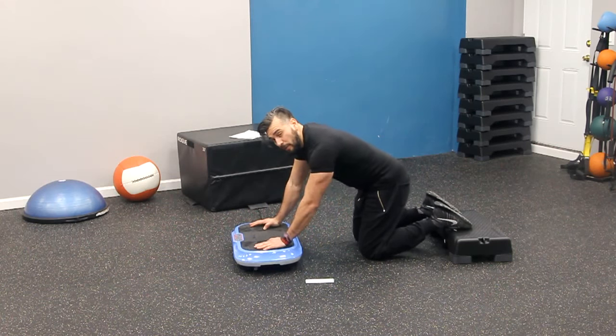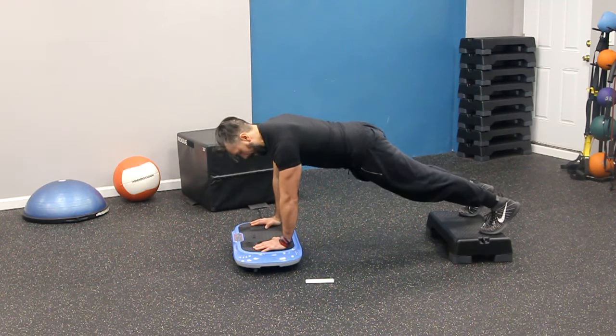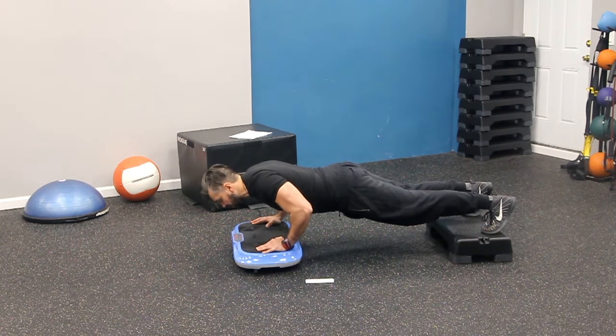I'm going to go into a medium position. You want to make sure that you get yourself into that plank position and then you go down into a push-up position and you stay there for as long as you can.